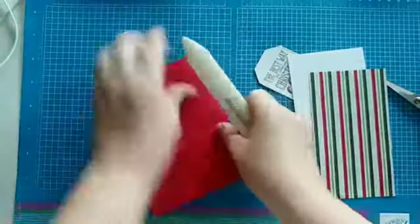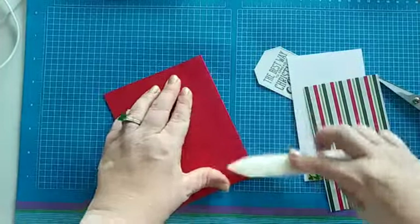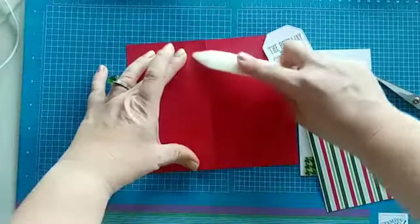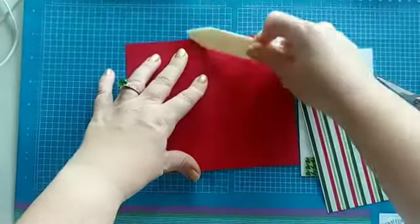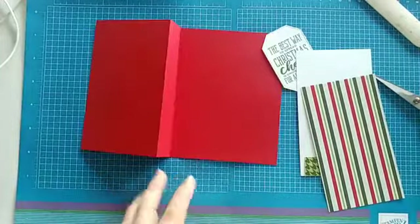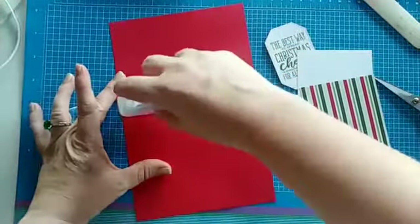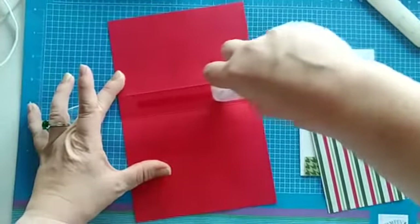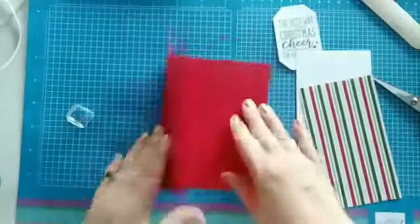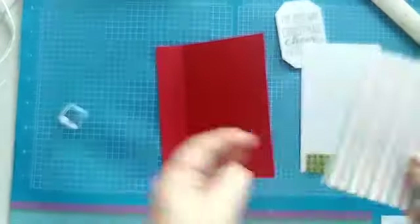Let's get our bone folder out. First, do the regular score crease — that's our four-and-a-quarter — and then this one at five-and-a-quarter, crease that one as well. Open it up, then grab our Seal adhesive and put just one line in between these two score lines — roll that on like that — close it, and that's it! That's how we make this awesome, easy fun fold.